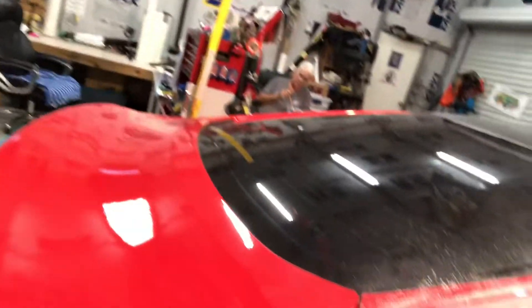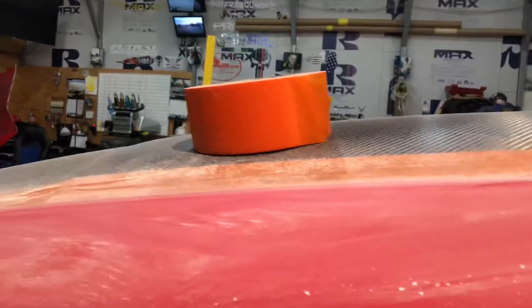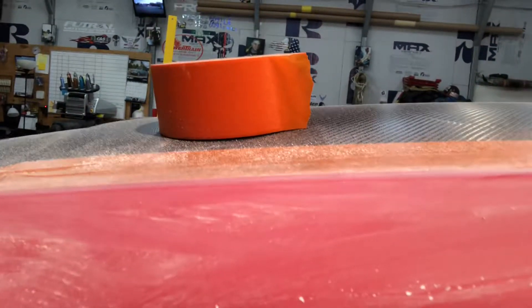What happens is you end up sanding it down to where you have to get all the stuff that's peeling off. Now you have to paint the deck lid, and you just create a mass confusion of work for somebody else because you said, 'Oh yeah, I can do it,' and you screwed it up. If you don't know what you're doing, don't touch it. But it does get more work for me. Do it right or don't do it at all — that's the way I say.